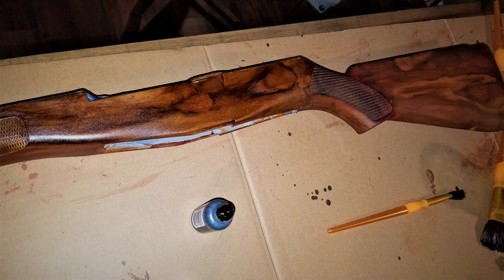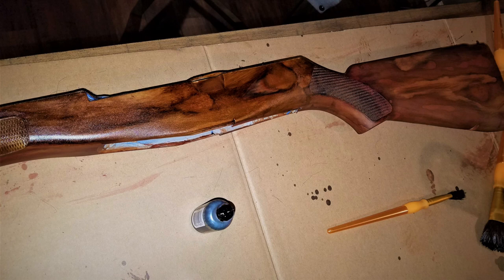If you're watching this, type in 'wood tumbler' and look for Miss Kiss Creations — with a K. Like her page and subscribe. She seems like a really great person and she helped me make this rifle look amazing. Thanks for watching, and sorry about the long story, but there's not much out there on YouTube on how to turn black synthetic into wood. Have a good day.